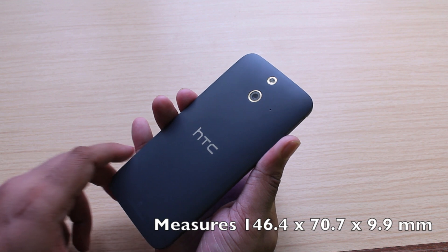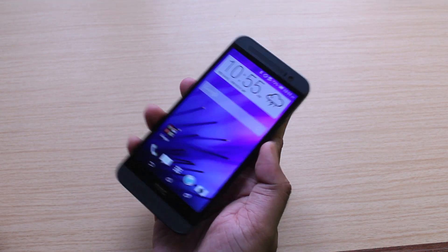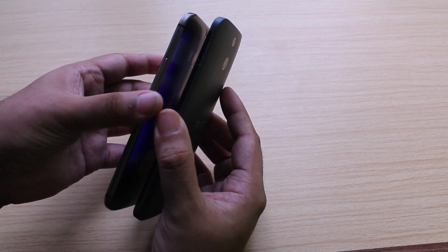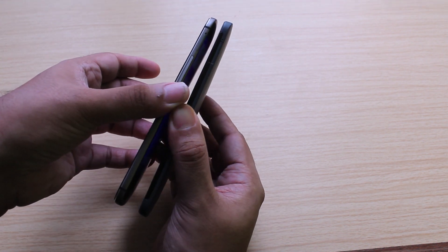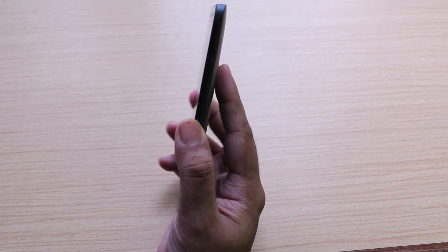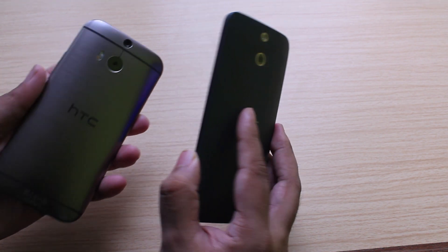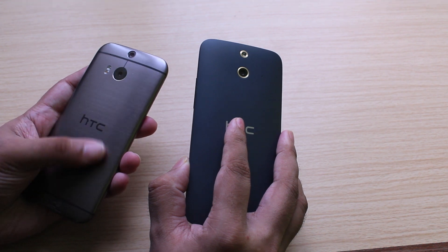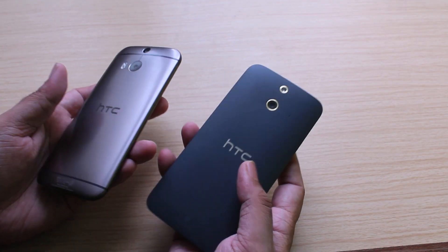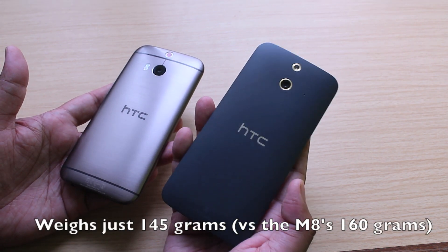There's also a matte blue version, but it's oddly hard to find. Measured at 146 by 70 by 9.8 millimeters, the HTC One E8 is slightly chubbier than the M8, so you won't be able to use the same cases. But it's just as comfortable to hold because of the smooth edges all around and the gentle curve of the back. You have a boring plastic feel instead of that cool metal, but at least the E8 isn't as slippery as the M8, and the choice of materials results in it being slightly lighter at 145 grams.